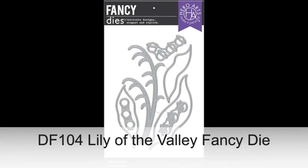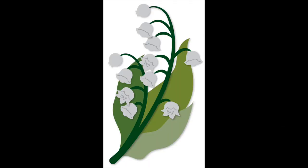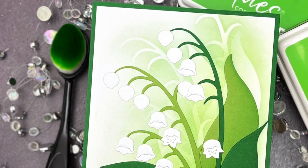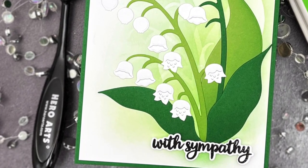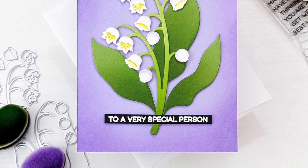Next is the Lily of the Valley Fancy Die. Die cut this endearing flower complete with delicate realistic blooms. Add as many leaves as you like to fill out your flower. The blooms are grouped together to make die cutting faster. Use colors true to life or a bright rainbow of cardstock for a fun and unique look.